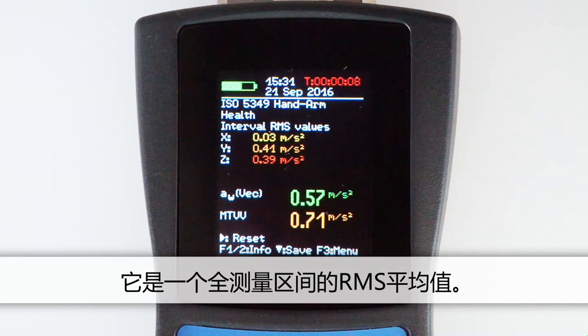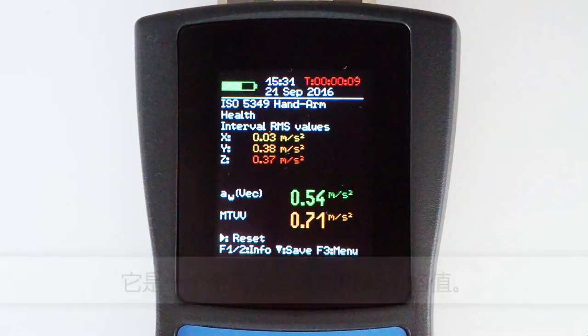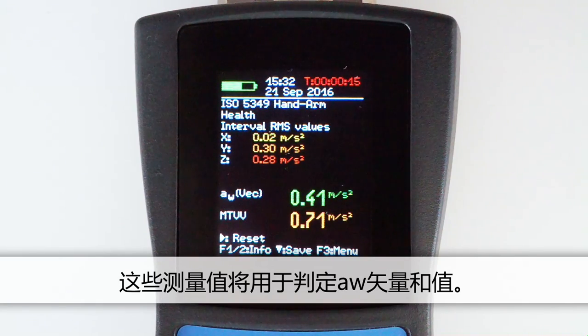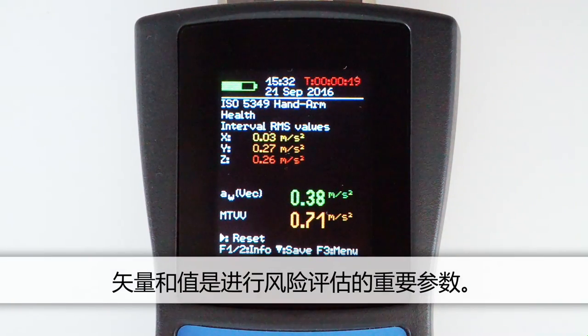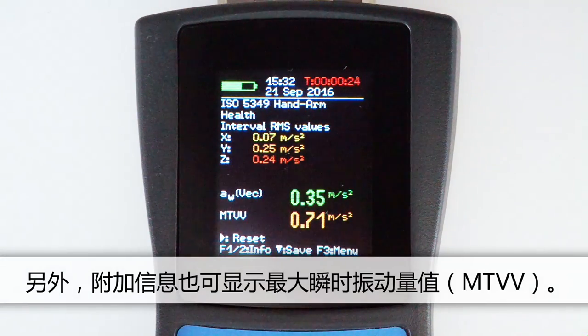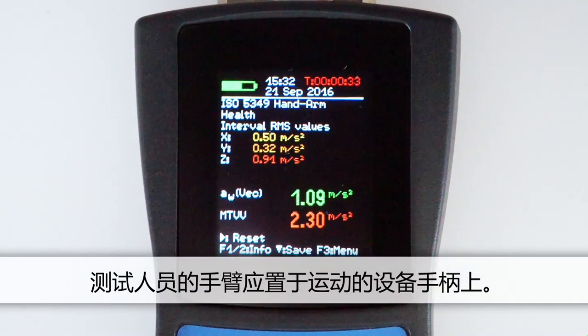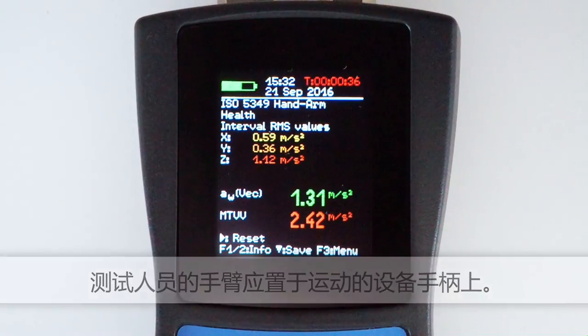The interval RMS refers to an RMS value averaged over the total measurement duration. The VM31 displays the three axes values for X, Y and Z. These values are used to determine the vector sum AW, which is the parameter relevant for risk assessment. Additional information about the shock content is ascertained from the maximum transient vibration value, MTVV.